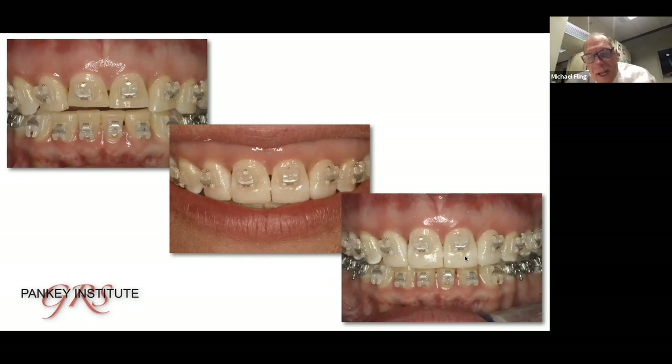The downside to this case was when we got to this point and she got de-banded, she said, 'Dr. Fling, do we still have to do veneers? I think that looks pretty good.' And I said yeah, we don't really need veneers — the composite held in really well and it worked great. In my last webinar for the Institute, we did it on this composite overlay technique. If you want more information on that, call that number for Kinsey — I also had an article published on it and I'll be happy to have her forward that to you.